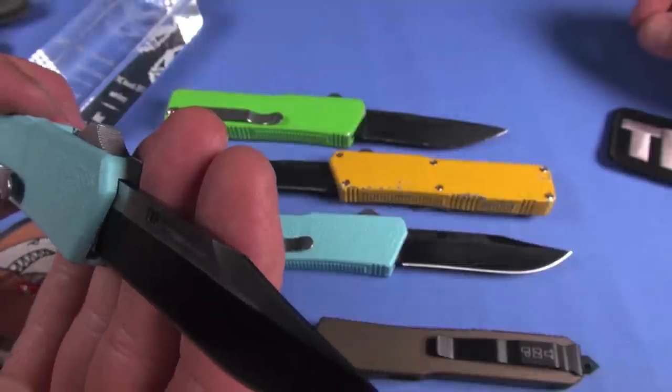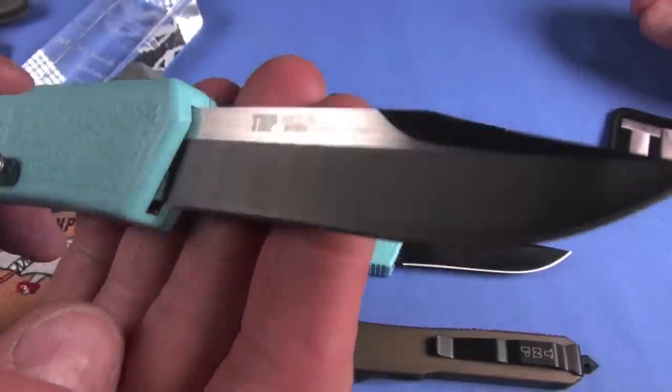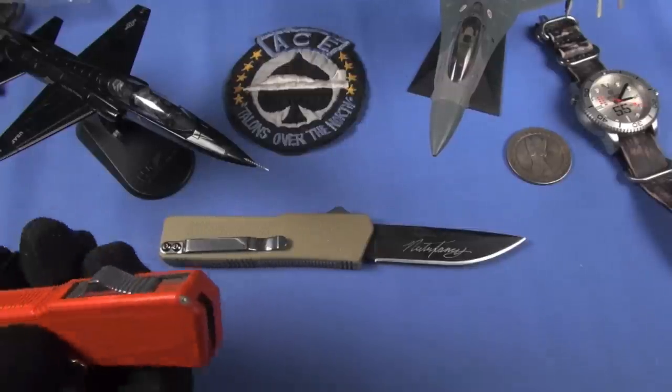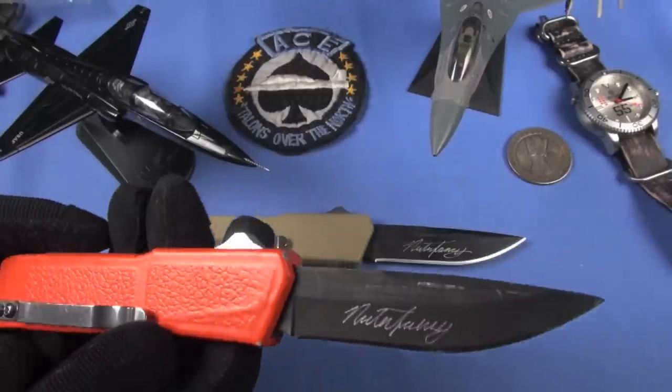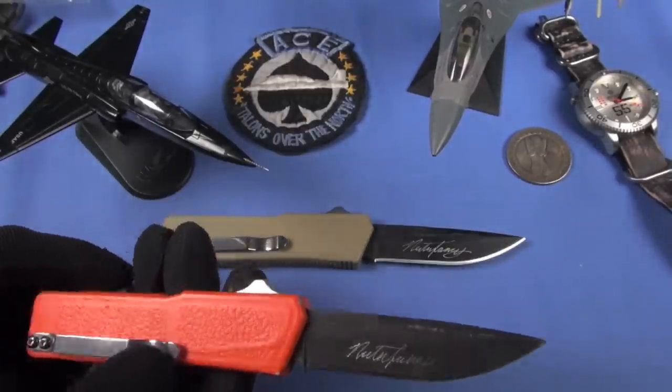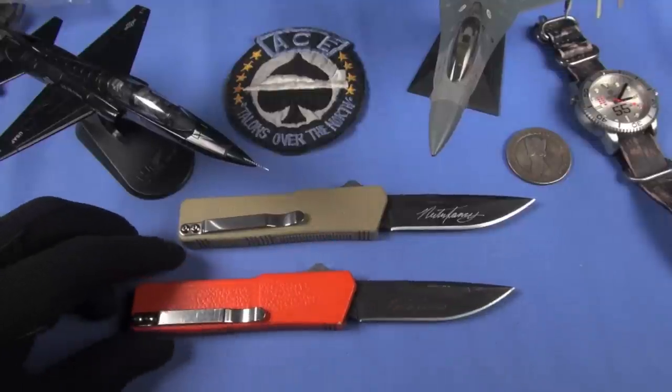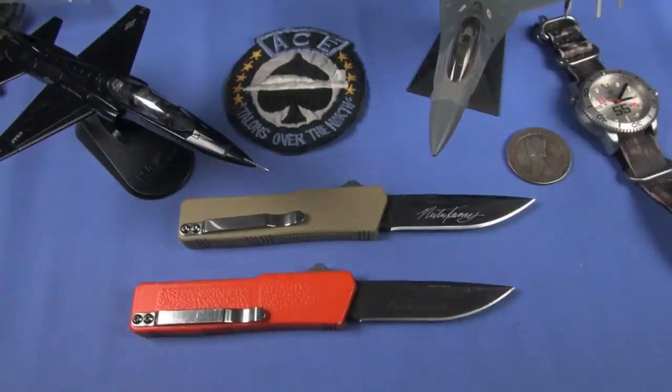There's a tan version here - here comes an orange Lightning with a skateboard tape mod. They're just simple cast aluminum handles, simple steel. They're not ultra quality, but they're fun, they're awesome, they're cheap. I'll put links below sending you to GrindWorks, a sister retailer to Blade HQ. They sell these Lightnings all day long - they just flood out the door, and they should, they're very awesome.